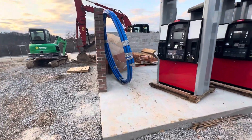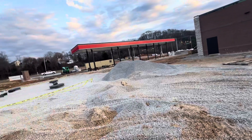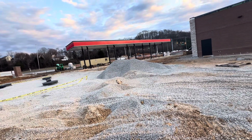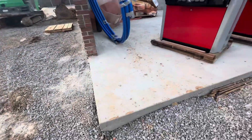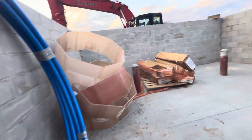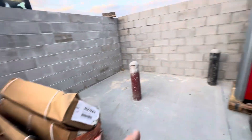In this video we have a dumpster pad here at a gas station building and business. You can see the canopy here, the building here, and the dumpster pad. You can see the brick wall here — block bricks. And here you can see six-inch steel bollards.